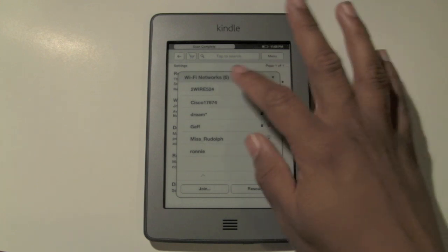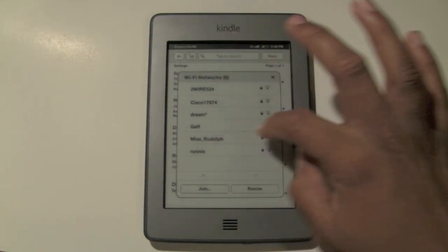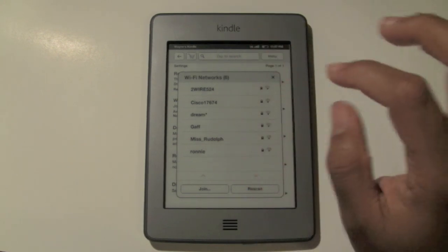My network is named Ms. Rudolph, so I'm going to come down to Ms. Rudolph. Notice when there's a lock in front of it, that means it's a protected network and you have to have the code in order to log into it. So I'm going to go ahead and hit Ms. Rudolph.